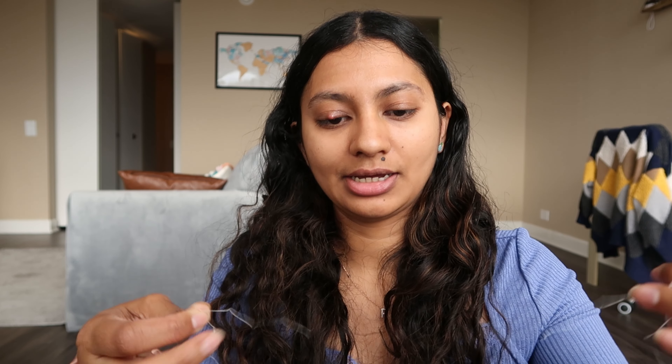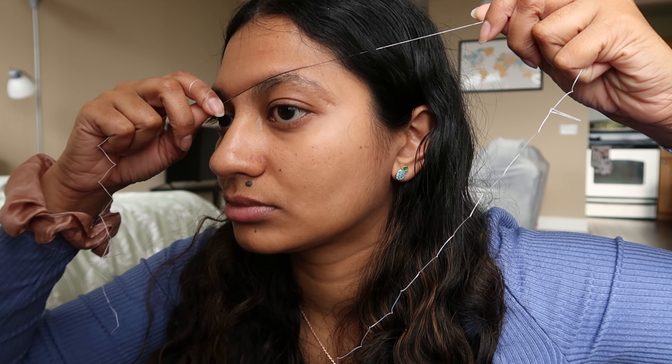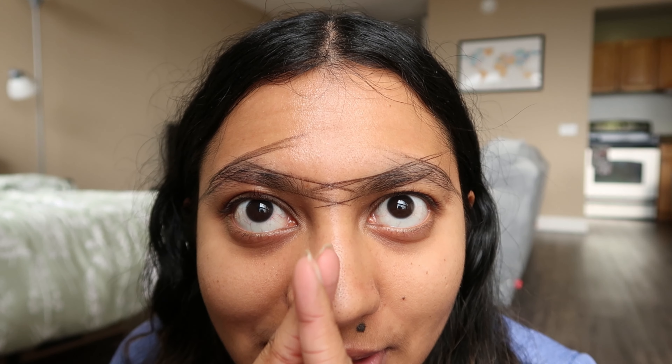Now that that's done, just take the string and stamp it wherever you want your eyeliner to go. I know this looks really weird, but we're going to replicate the same thing on the other side. This is just to give an idea of where to go with the razor. Now that I've done both brows, you can see the shape I want to create.